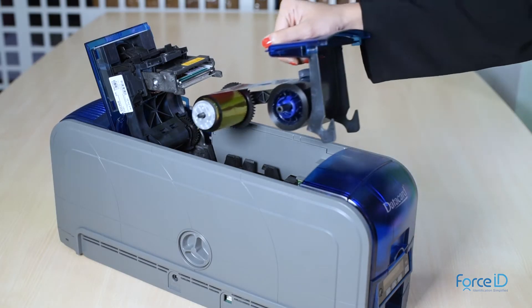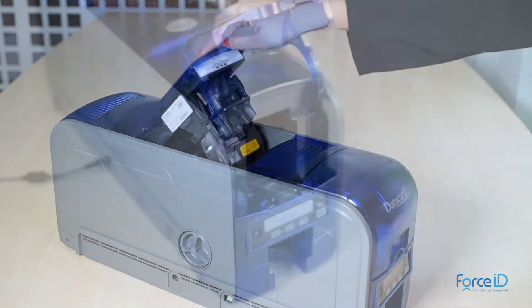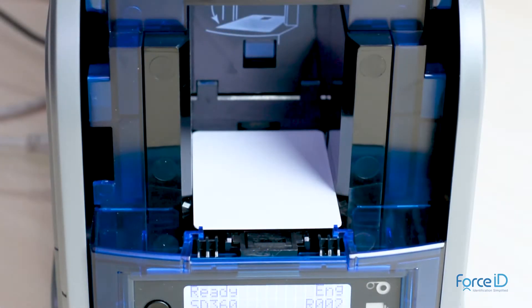Loading the ribbon, as you can see, is a very simple process. You can stack up to 100 cards in the input hopper. Thanks to the true pick technology, the printer picks one card at a time without adjusting the thickness manually.